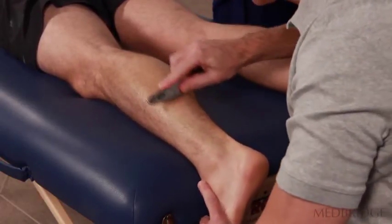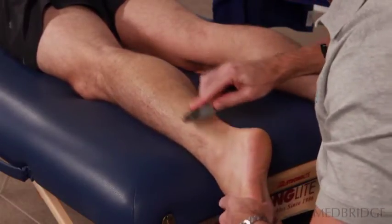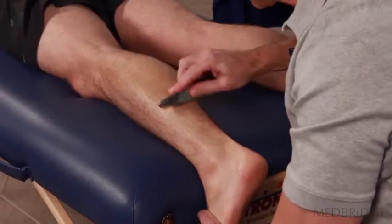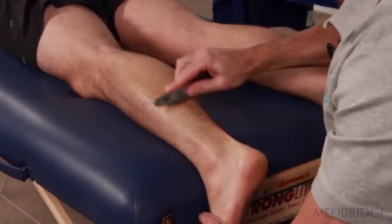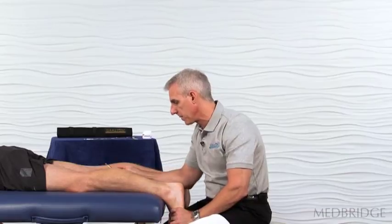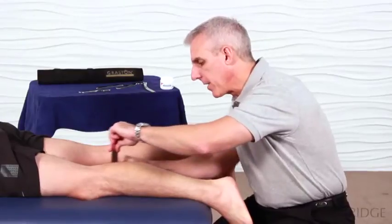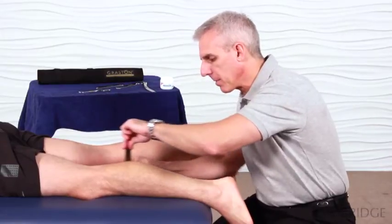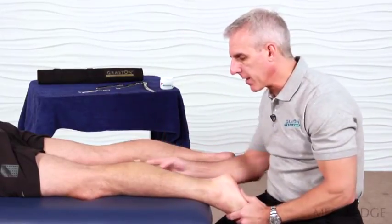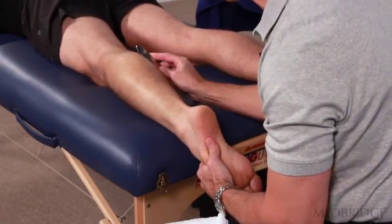I can change tissue tension by either dorsiflexing or plantar flexing the ankle. If I put the ankle in dorsiflexion, the superficial tissue would be on stretch and it will be a more aggressive intervention. On the other hand, if I wanted to get a little deeper, I could keep the ankle plantar flexed — this would allow me to work through the superficial tissue to get to deeper structures.